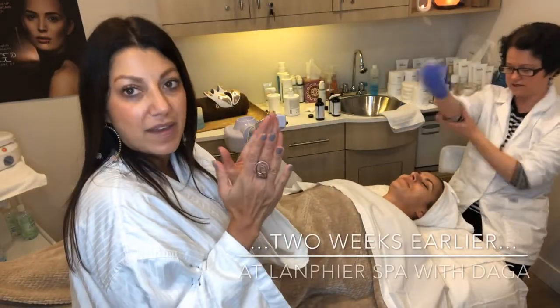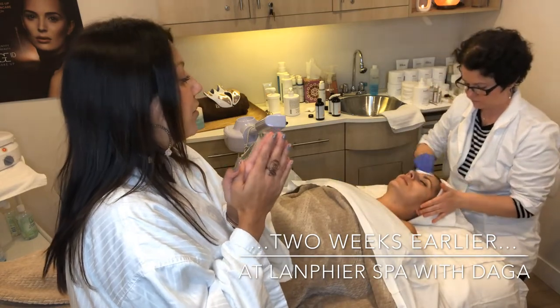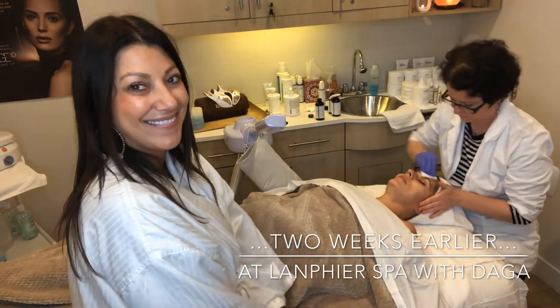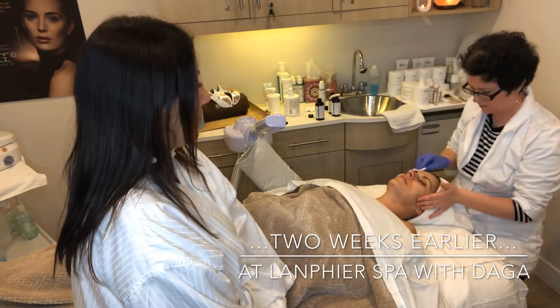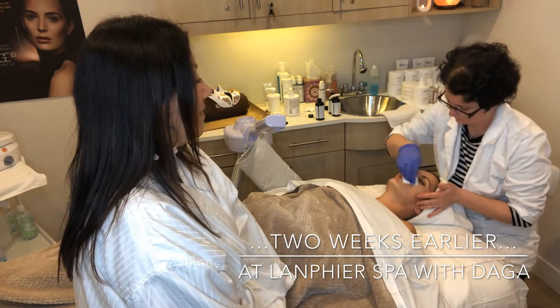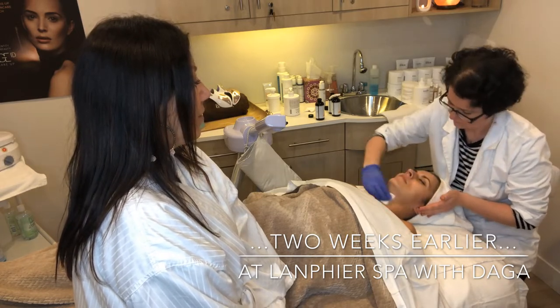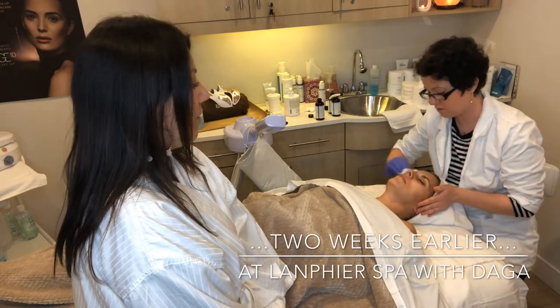Ready? Now we're starting with the medical peel. There it goes. Is that a tingle already? Yeah, one to ten — tingle. I like a tingle.